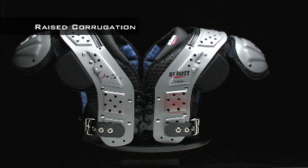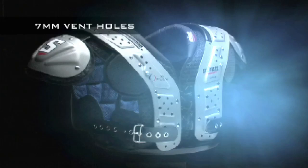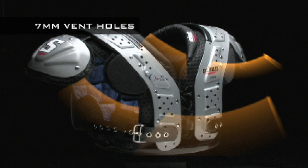The shoulder pad is stronger and lighter because of the raised corrugations built into the arch design. Thanks to the enlarged 7mm vent holes in the arch, airflow is increased — cool air coming in, hot air moving away — reducing your fatigue and increasing your stamina and performance.